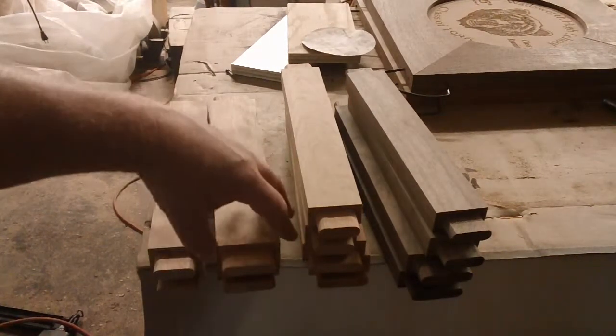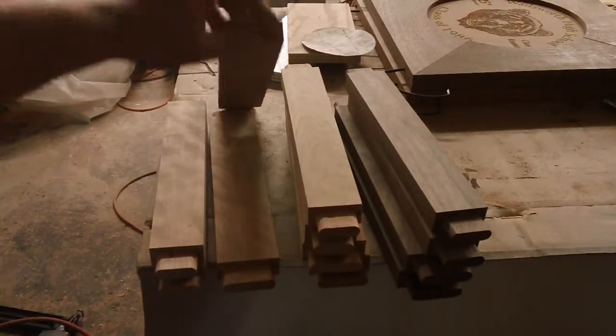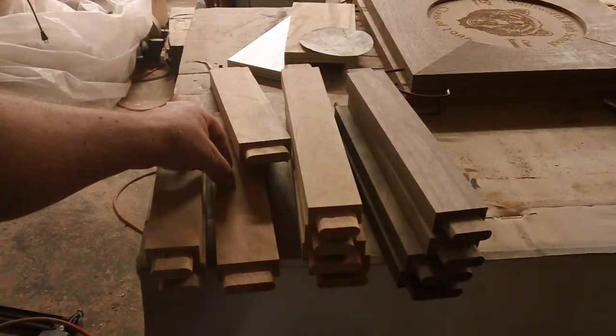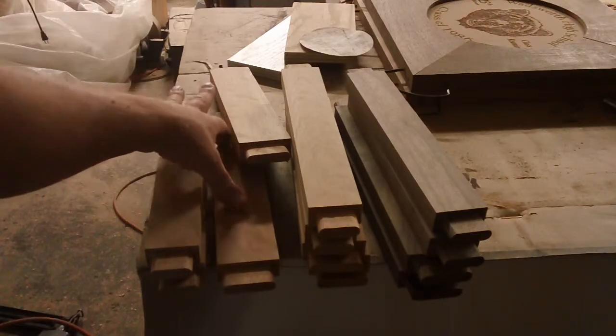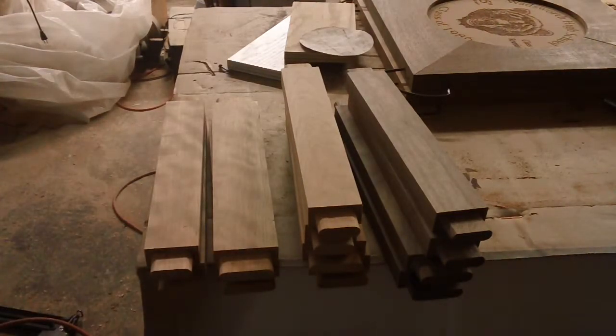Then I'm going to have to — for the other piece, one will be full length, then I'll have to cut a chunk out of the middle of the other piece and make two pieces out of it. And those will be held in with a dowel.